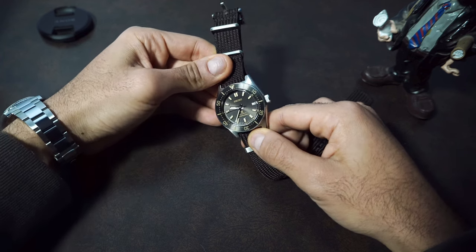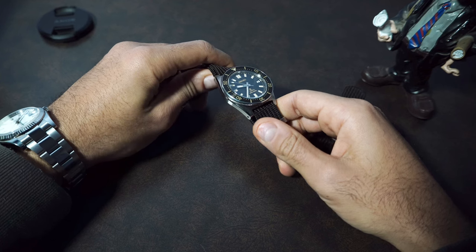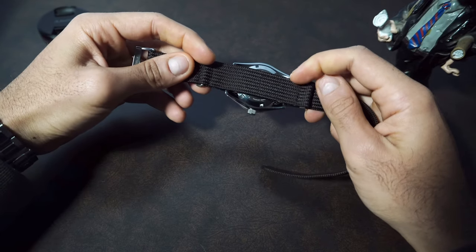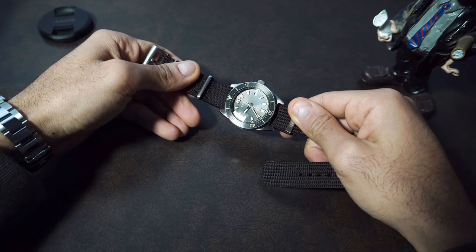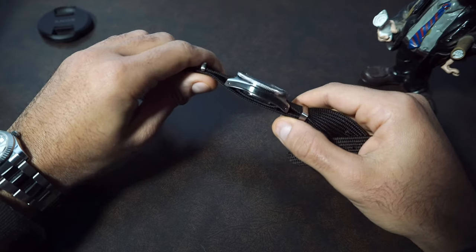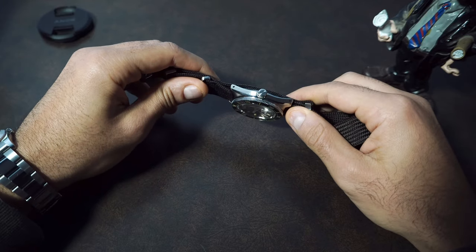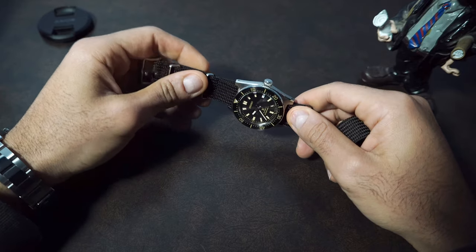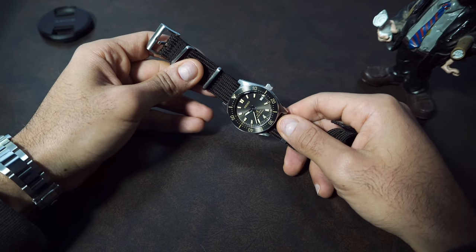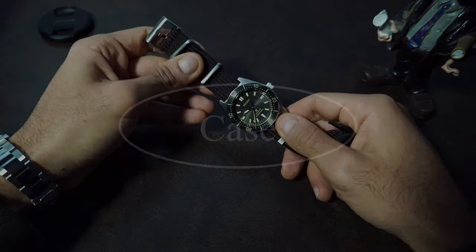Seiko has always been a beater watch for me until the Prospex line started to show up. Initially I wasn't convinced to pay $1,000 for a beater Seiko, but once I had the watch in hand it felt completely different from anything I'd handled from Seiko before. The real question is: what would it cost to buy all the additional parts needed to transform the SKX into this? Add to that the workmanship if you're not going to mod it yourself, and the heritage of a diver design originally released in 1965.